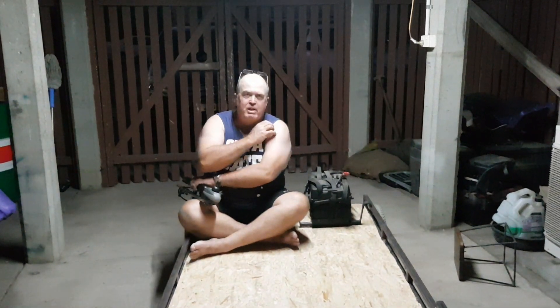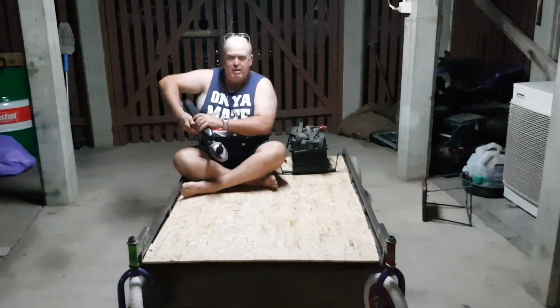Hey guys, Chubbystrule1 here. We've just flipped it all over after bolting everything down. I've got power. I've got a horn. So here we go.